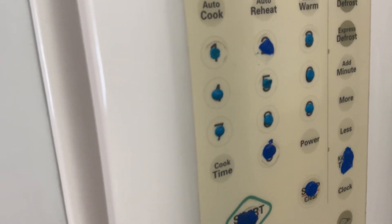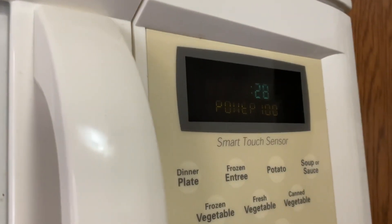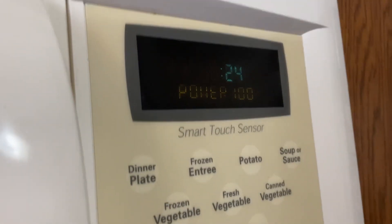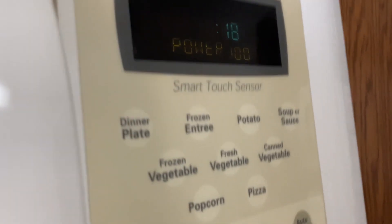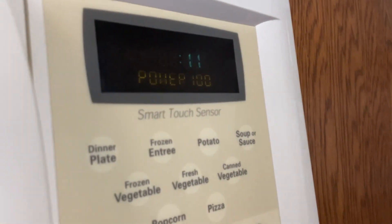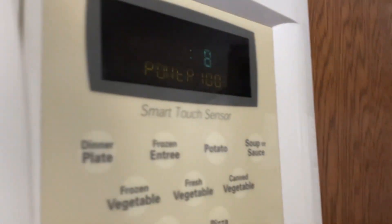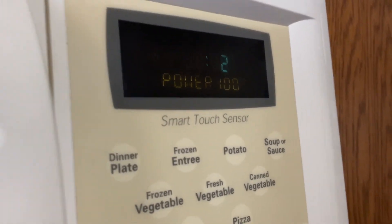I wonder what type of food you could microwave for only one second. I wonder what we should look up later — what the longest amount of time is. Maybe if you wanted to heat up milk or something, you'd want to do that for one second. This is why every college should give their students a microwave, because it's so useful. You can cook a lot of stuff in it, and they can keep leftover pizza in their fridge.